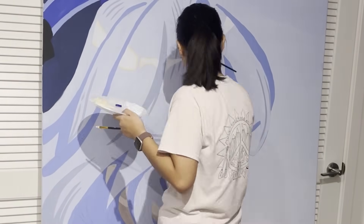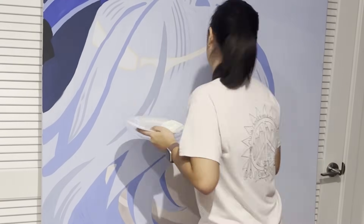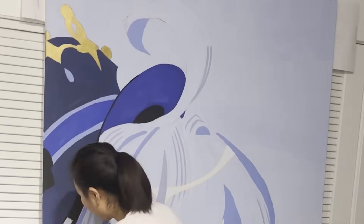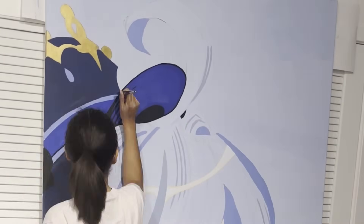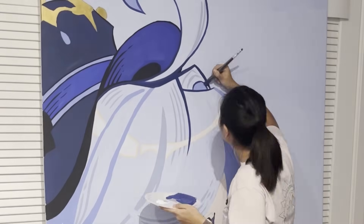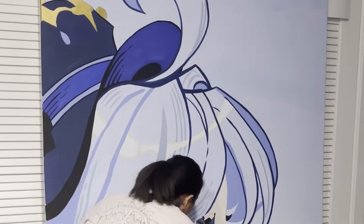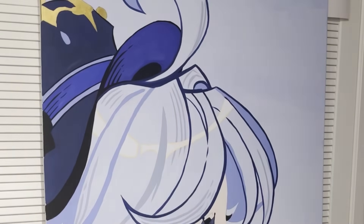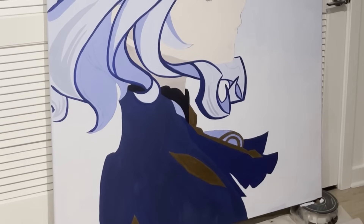It wasn't until I did the line work that this piece really started to pop. Some of the colors actually started looking better, especially the white in her eye — which is still too white, but apparently the eyeballs are a little dirty and a little bloody. Even in anime characters, who knew? In the end, I bought a gallon of white paint, 32 ounces of blue, and I have a seven foot tall painting floating around my apartment that I'm still looking for a place to put.